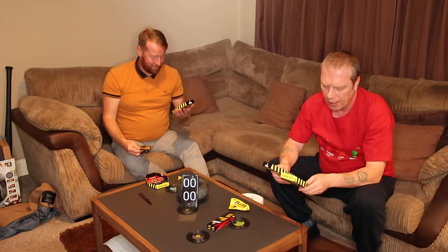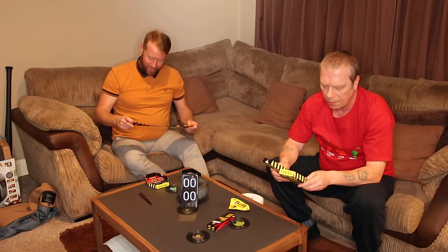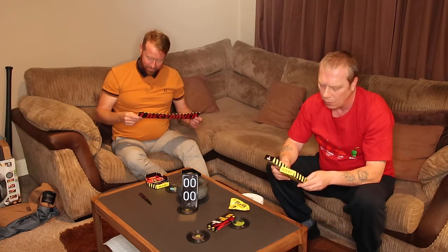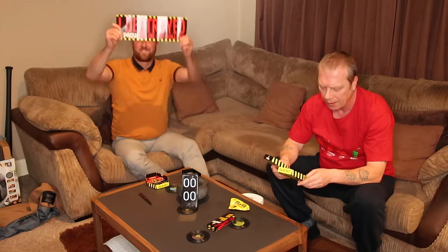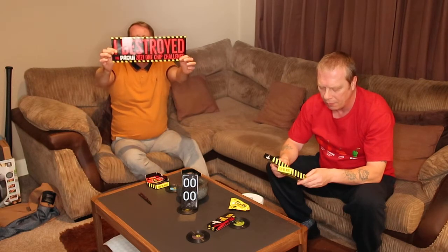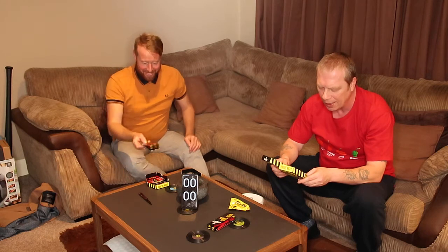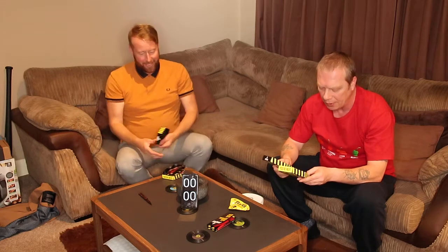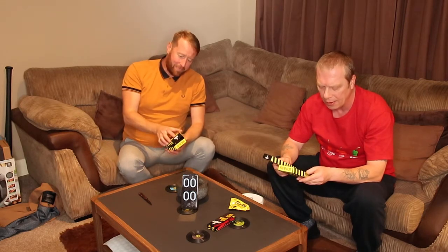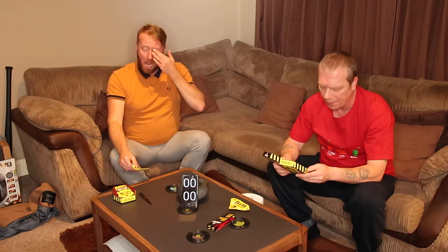One Chip Challenge 2021 — are you a mere mortal who thinks they have what it takes, or an otherworldly demon fueled by the hottest peppers known to man? That's you versus the Reaper. Made with Carolina Reaper pepper and Scorpion pepper, this straight-from-hell chip was created for the sheer pleasure of intense heat and pain. One minute: spicy punch; two minutes: scorpion sting; three minutes: vision disruptor; four minutes: gut slash; five minutes: roasted.